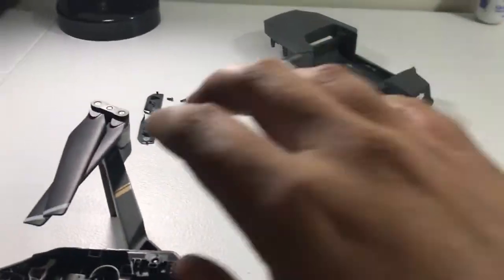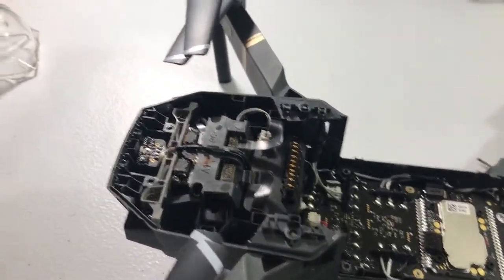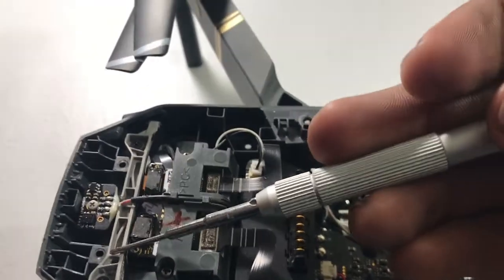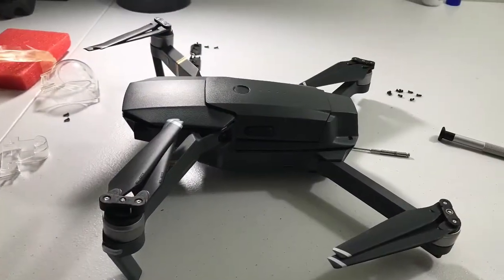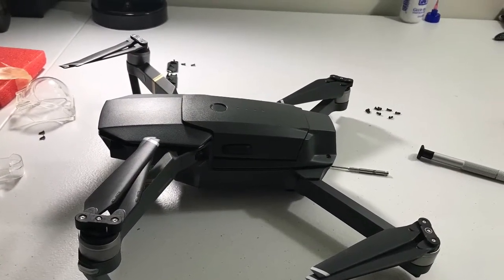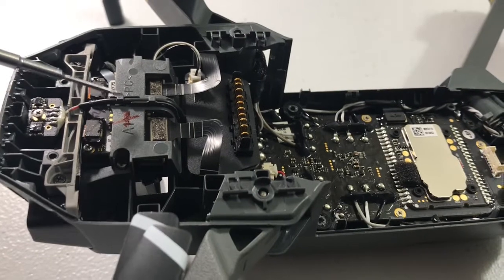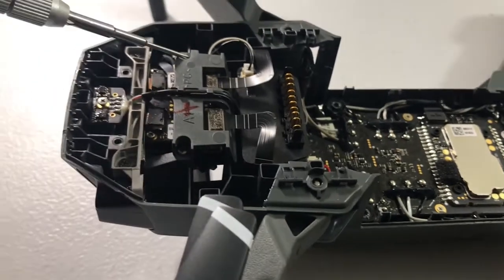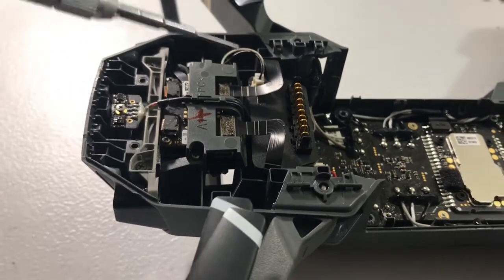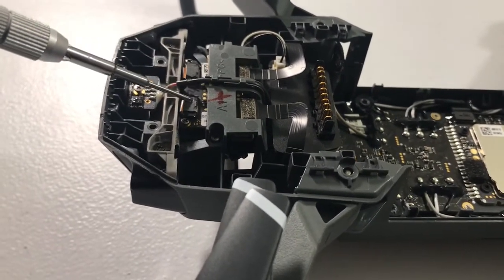I always recommend placing your screws in order so you remember where everything went. After that, you'll have two screws — one here and one there — to remove as well. These are Phillips screws. Remove this Phillips screw here to allow this cable to move out of the way. We're also going to take out two more Phillips screws and remove this black and white cable along with two ribbon cables in the front.